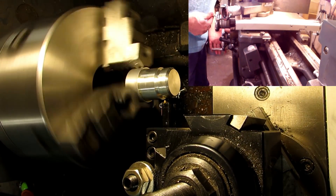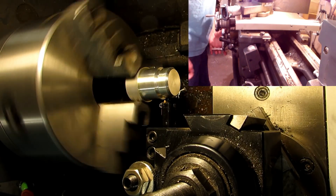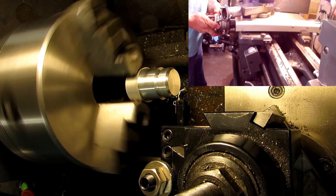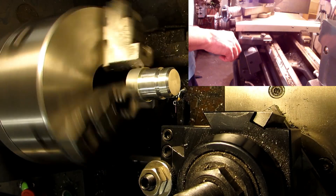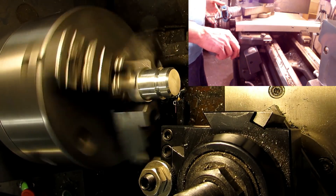Always remember to pull the cross feed out before you disengage the half nuts, because you're not always going to be able to have a thread relief. Then just return the cross slide to zero, advance the compound a little bit more — this is 8 thousandths in now — and then wait for the next line on the thread dial before engaging the half nuts.